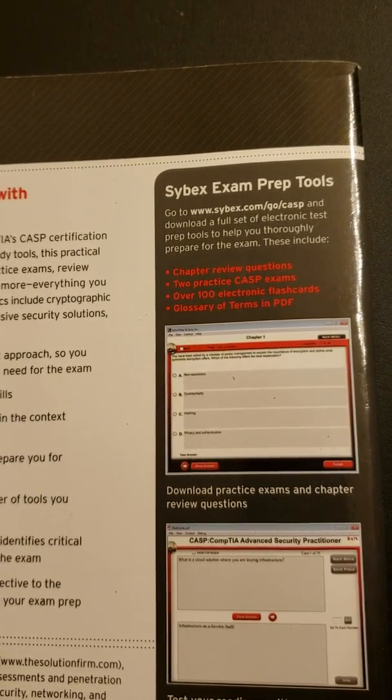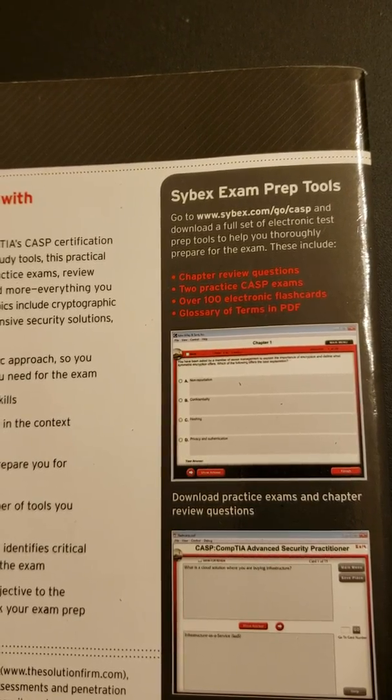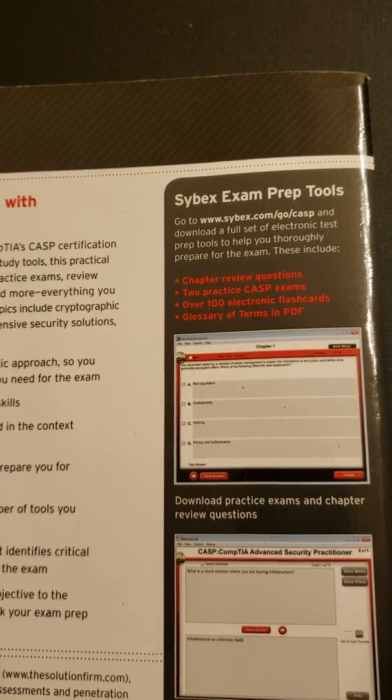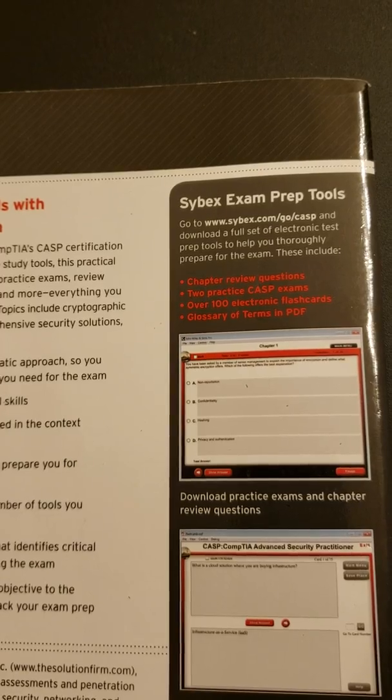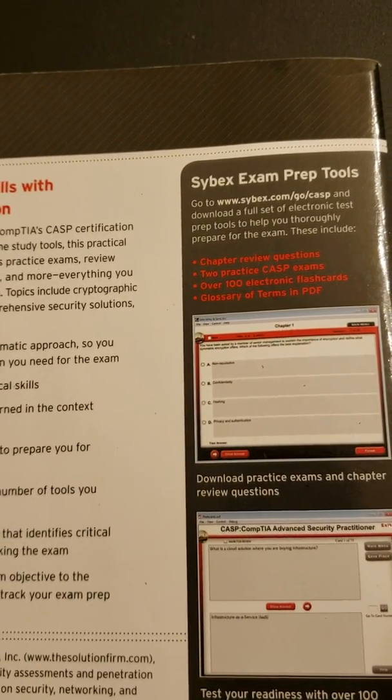This particular book includes over 100 electronic flashcards and chapter review questions. It also has a glossary of terms in PDF, which is great because you can search for topics and key terms.